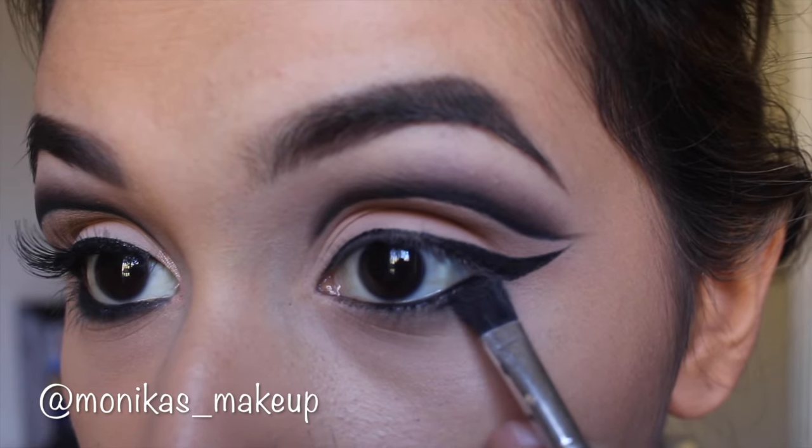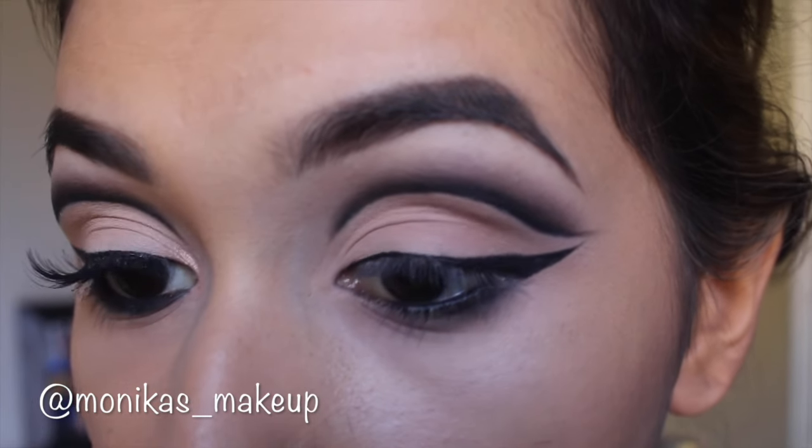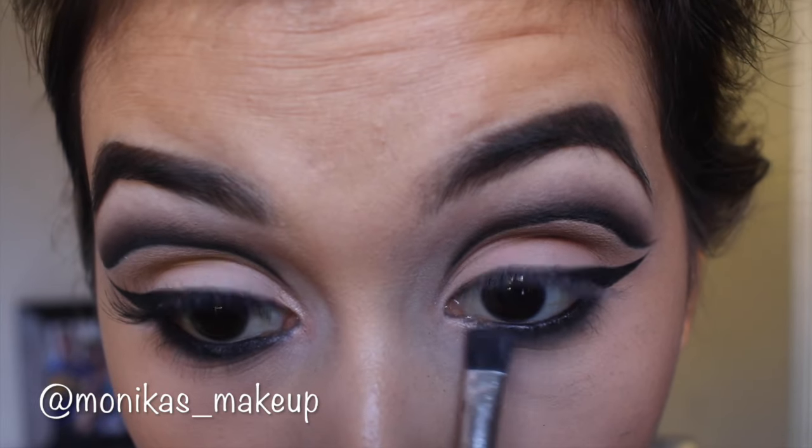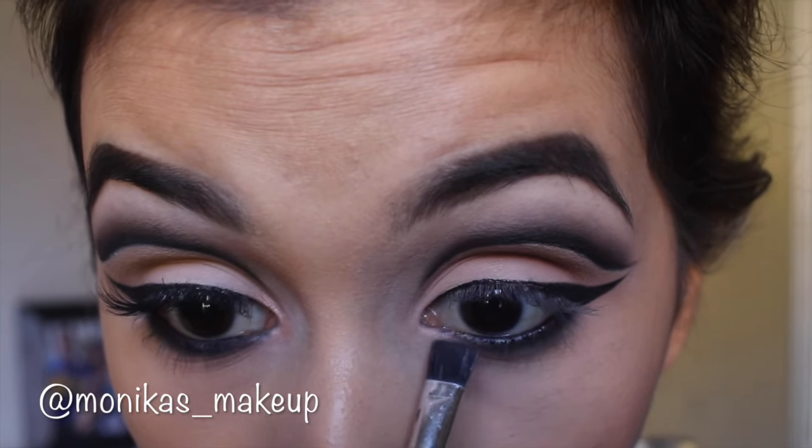Then I took a Marc Jacobs black kohl pencil and applied that to my waterline and also the top waterline, then took some black shadow to smudge that out.